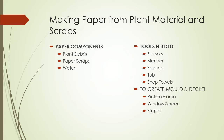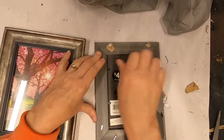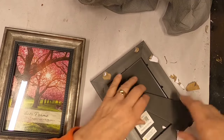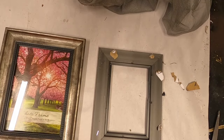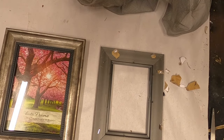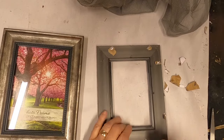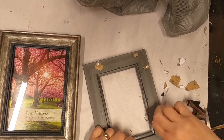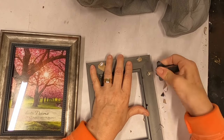Let's get started making that mold and deckle, which are the actual tools we're going to use to pull and mold the paper. I'm starting with two frames from the dollar store. I thought I picked up two the same size, but they happen to be two different sizes, which is going to work out fine. We'll make the mold out of the smaller frame and the deckle out of the larger.